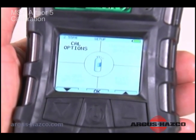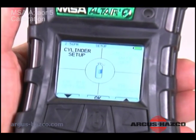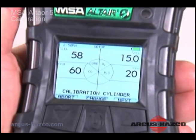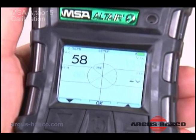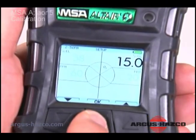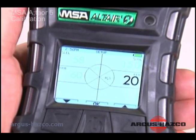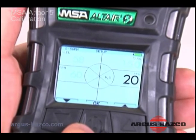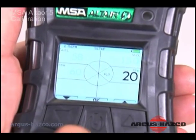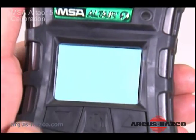For example, to change the hydrogen sulfide value, press the on-off button to navigate to H2S PPM. Use the up and down arrow buttons to change values. Press the button to increase or decrease the value by 1. Press and hold the button to increase the value by 10.